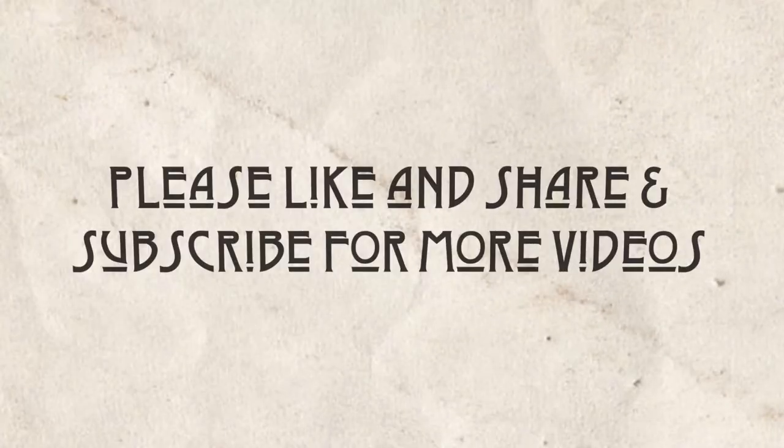You know the drill! Please like and share and subscribe for more videos. Bye!